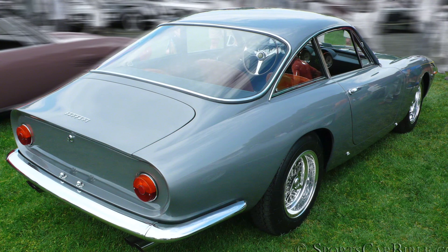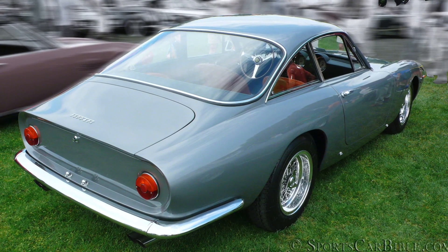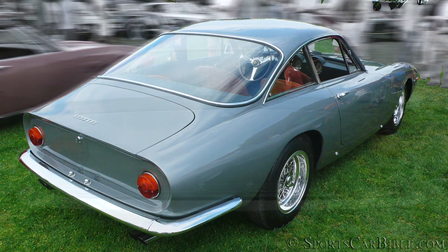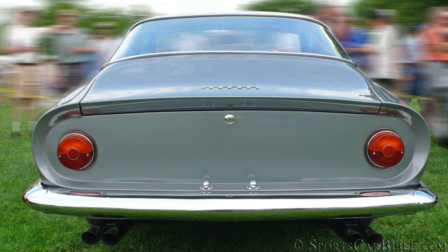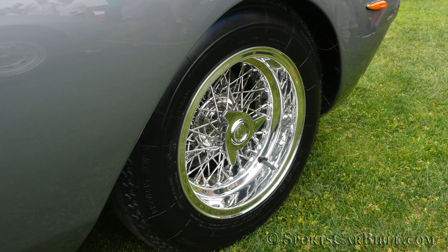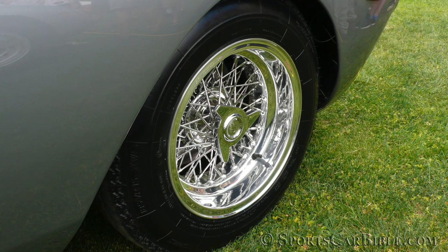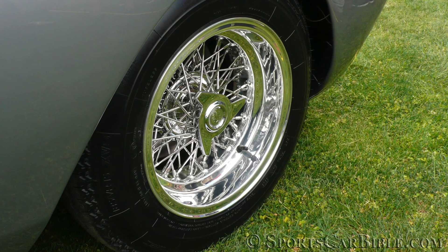The rear was finished with a truncated Kamm tail and incorporated a small rear spoiler lip, which was a world's first alongside the GTO's more massive rear unit. One round tail light on each side of the Kamm tail with the traditional quad-exhaust setup finished the job. Underlining this goddess was a set of Borrani wire wheels with disc brakes fitted all around, elevating this diva to the ultimate in elegance.